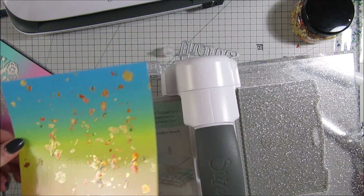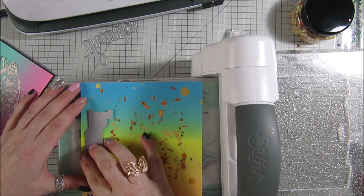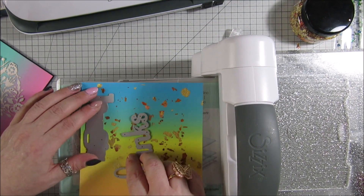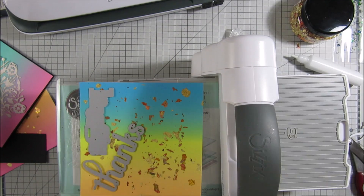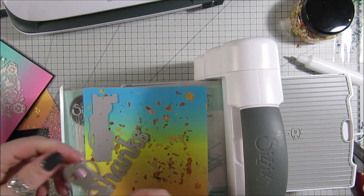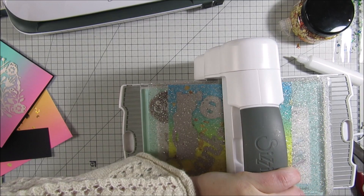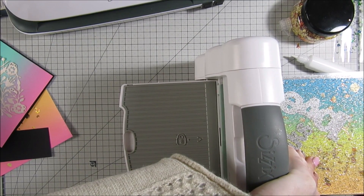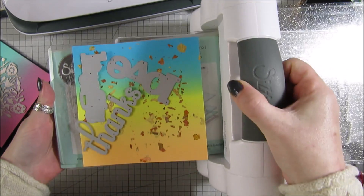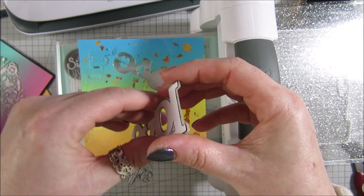I'm going to take this piece and start cutting them out. I want to try and get a couple of different colours in if I can, so it's not just one colour. Because it's only laminated on one side, it's easy to cut. I'm going to run it through once and then run it back. You will see they do cut really really easily.